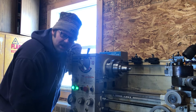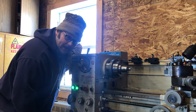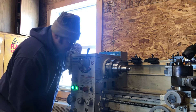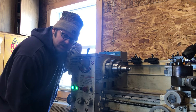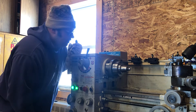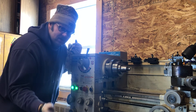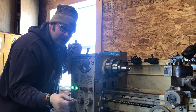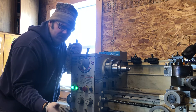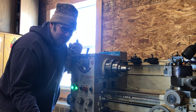Good morning, this is Josh Mast, Mast Gun Works in Converse, Indiana. I had an issue with my lathe. It's a Grizzly G0709 — it's a 14x40 gunsmithing lathe. I wanted to take a minute and video what I found and share it with you guys. There's not a lot of troubleshooting videos out there about these, which I guess is good because they don't seem to have a lot of problems.